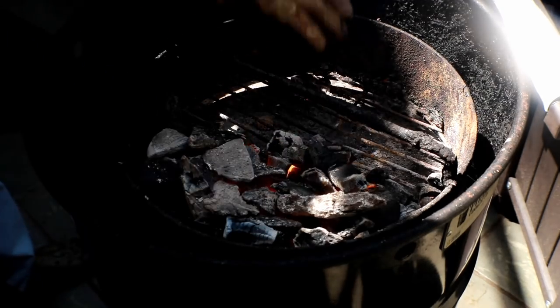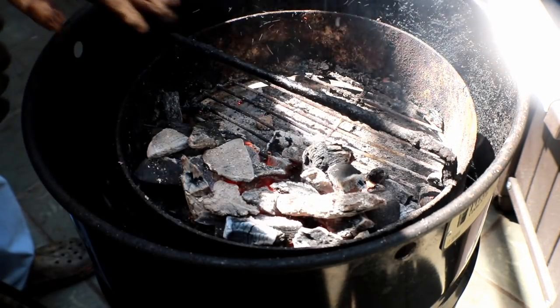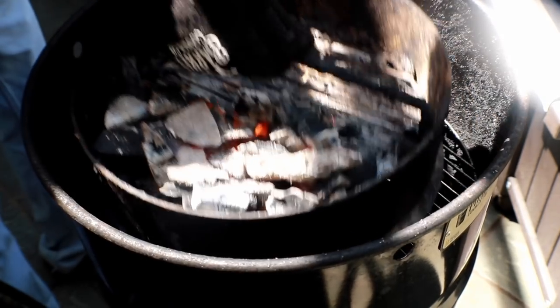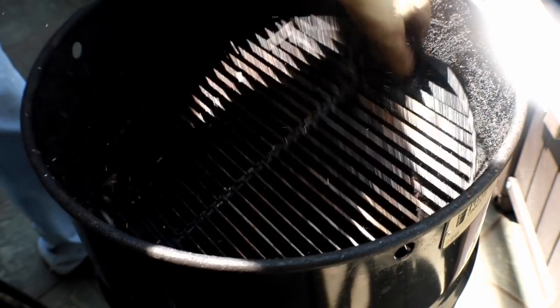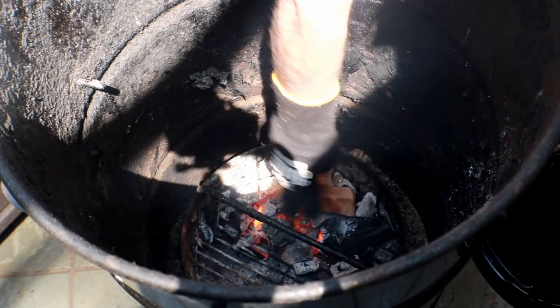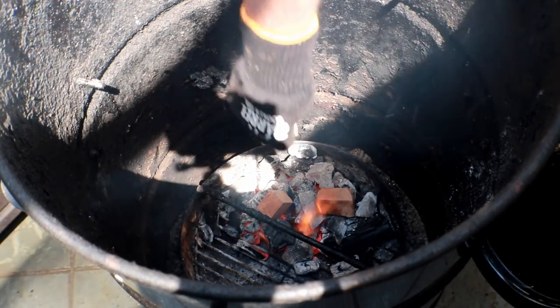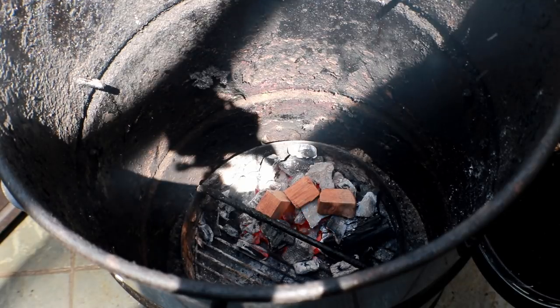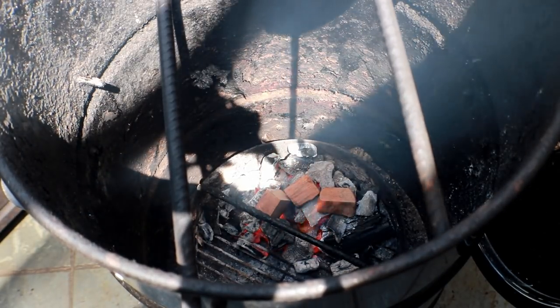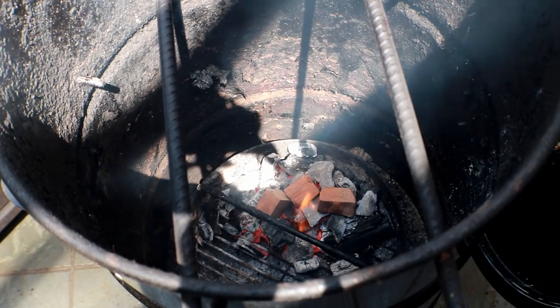Now, the way I'm setting this pit barrel up today, you can see I've just got all the charcoals on one side. Don't have a lot — not a full basket. That's all we're going to need today for this venison roast. Then I've just got three pieces of cherry wood I'm going to put in here. Let's get the bars in, and we're going to get the lid on this thing and get it all closed up.